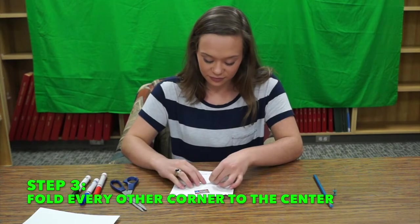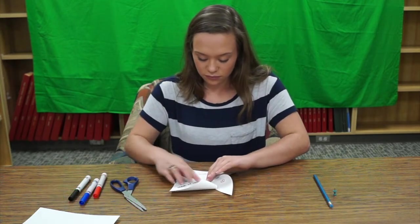Step 3. Fold every other corner towards the center of the pinwheel.